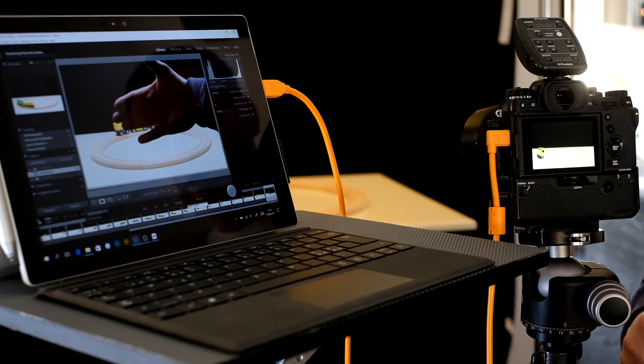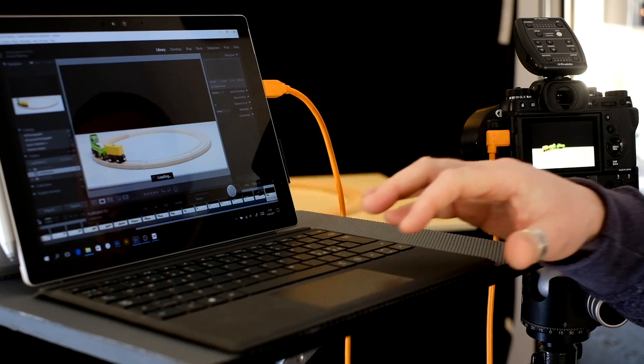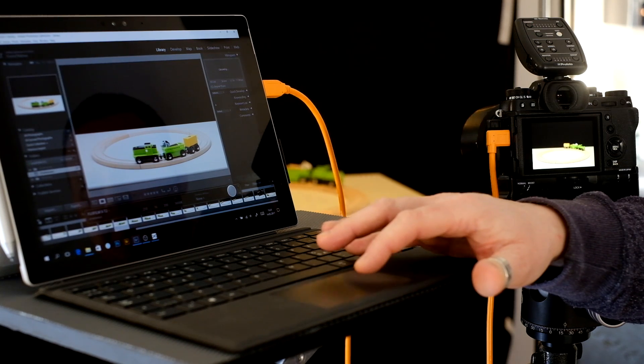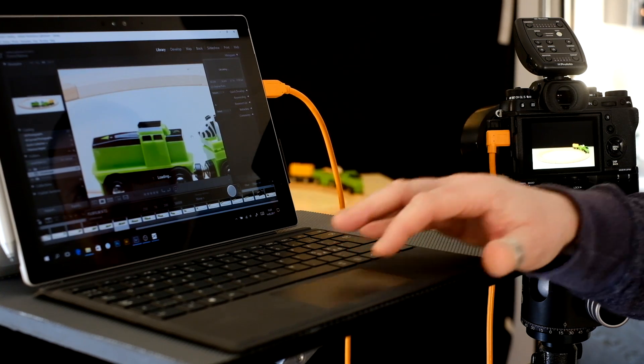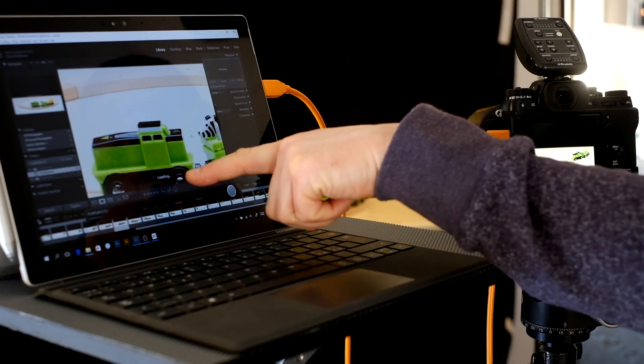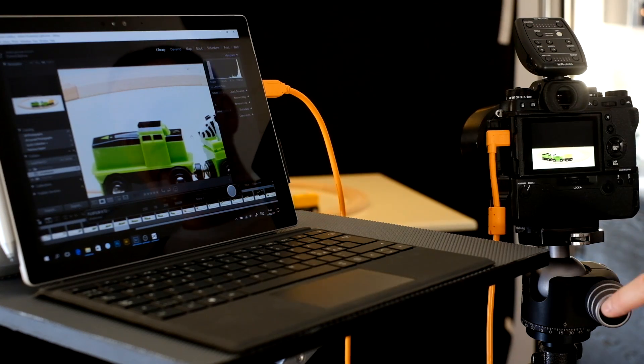Let's shoot one more of that beautiful train. As you can see now, we've got an image without my hand. The good part is we can now go through images with the client, zoom in, see the details and everything. And as you can see, Lightroom is loading, loading, loading — and ready. Some might say the Surface Pro isn't fast enough, but I've used Lightroom on blistering fast machines — it is a heavy program.